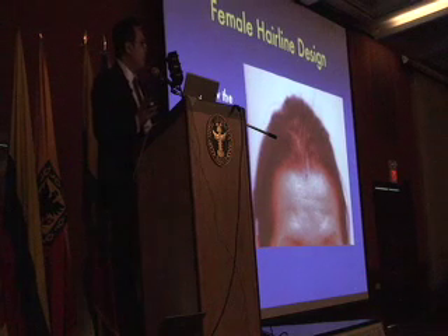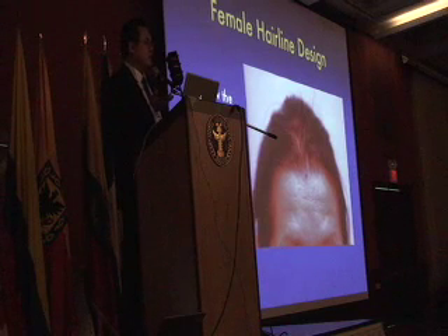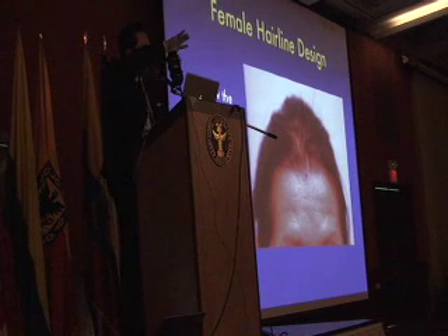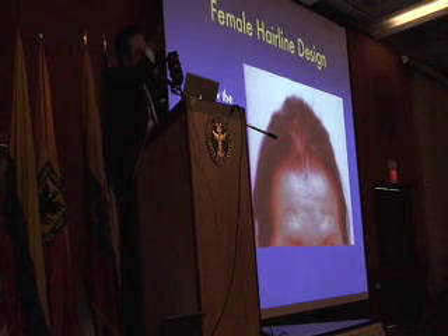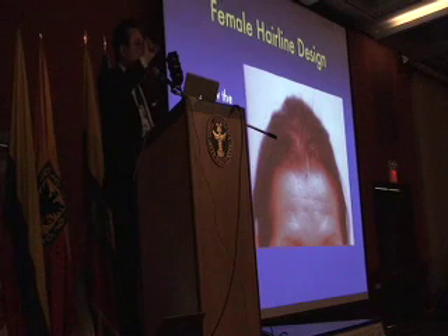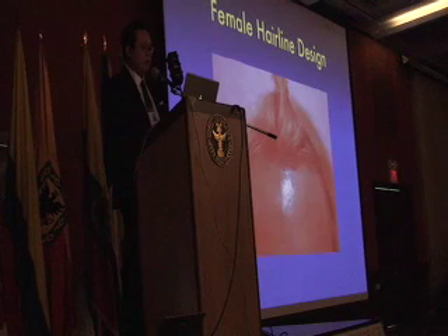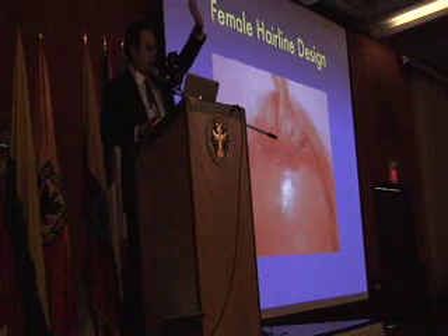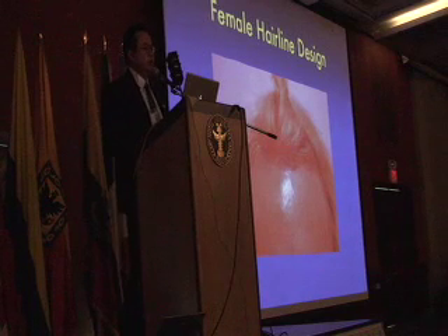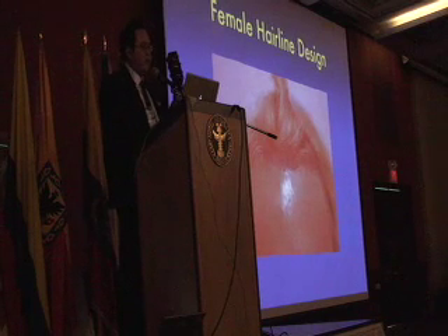Female hairlines are different. How can I see all these results where women have the same results as men? That's because the surgeon didn't care. There is a cowlick, a spin and a curve that I recreate. And as it blends into the temporal hair and down, the way that transitions, I recreate. Here's a close-up view of my work. You can see how the sites actually blend back and out — that matches that cowlick so you get a feminine result. Sensitivity to every angle of hair on every part of the scalp.